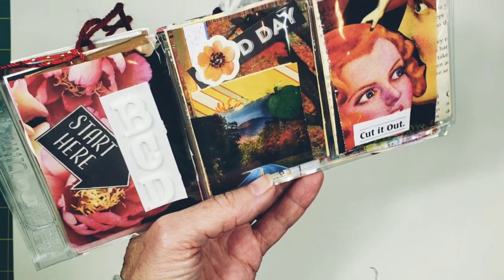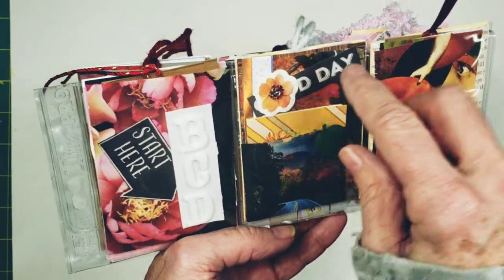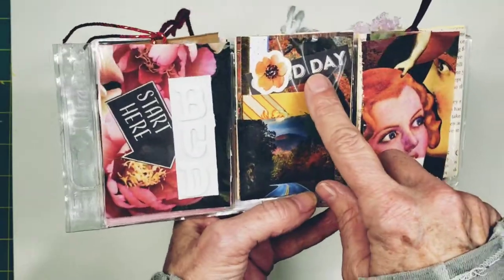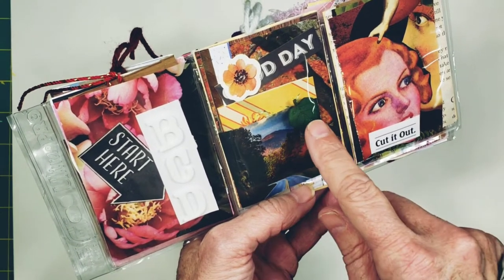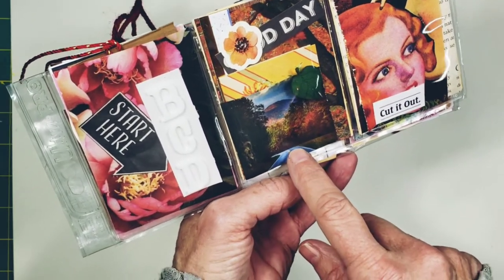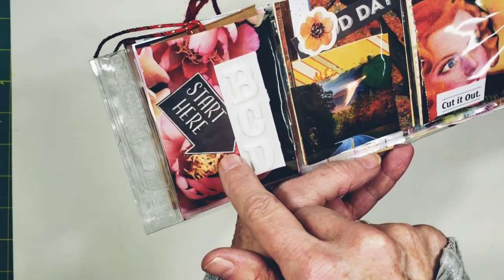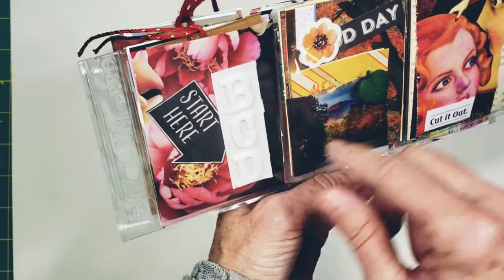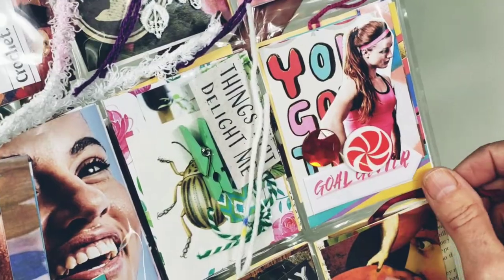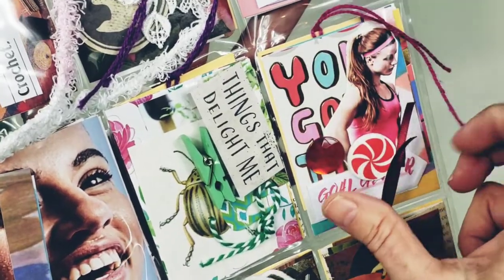This pocket is called 'Cut It Out.' It has some super cool illustrations — that one says 'Good Day' and it has a leaf button right here. It has some autumn imagery and a road leading somewhere. This pocket says 'Start Here' and it has some of those cool alphabet thicker stickers in it.